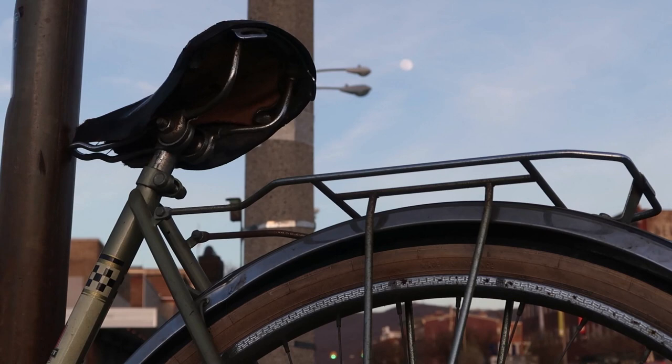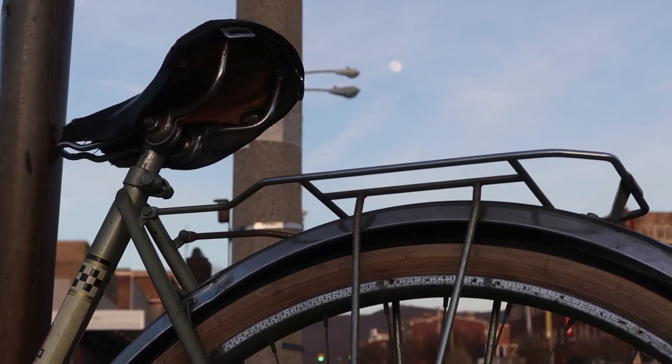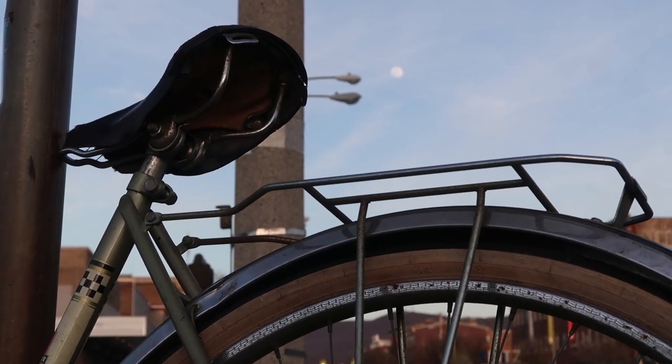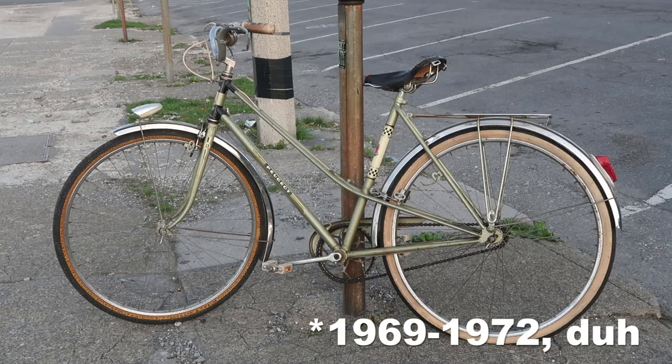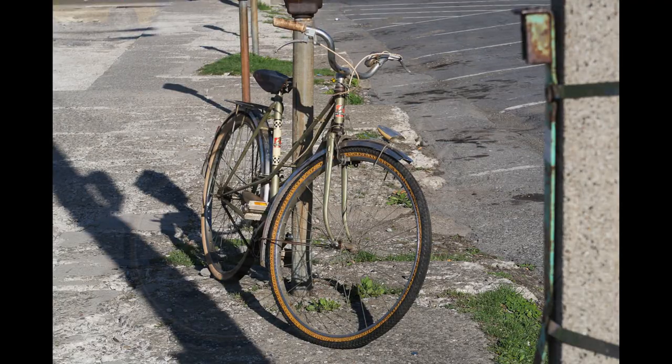Right up there in the middle you can see the moon. Yeah, the moon's coming out over Newburgh and it's kind of getting squirrely down here — like real sketchy. So before the werewolves come out, I think I'm going to call it. And that is the Peugeot PE25 factory single speed Mixte road bike, circa 50s or 60s, here in the beautiful city of Newburgh, New York. Thanks for watching!